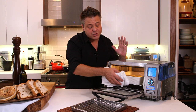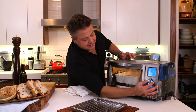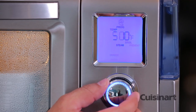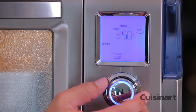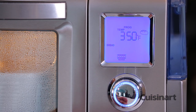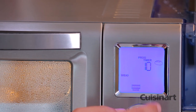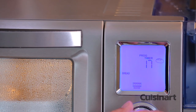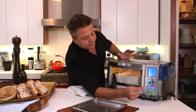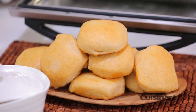then I can simply push it back in, close it up and with this convenient LED screen, I can select bread. It's nice because it also has the small icons indicating what feature you're about to do. I can select 350 degrees, put it on for about 20 minutes and start. Fresh from the oven, a warm dinner roll makes any dinner extra special.